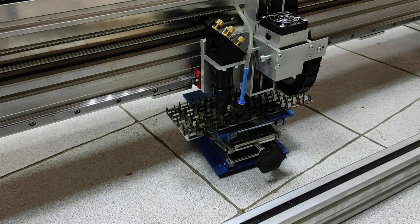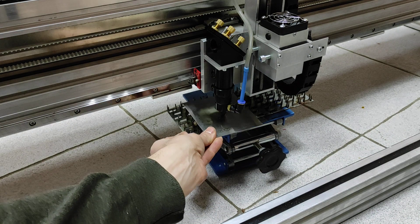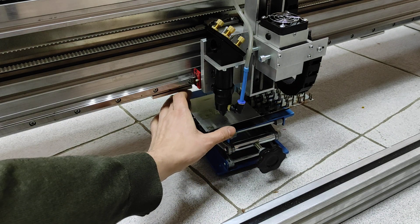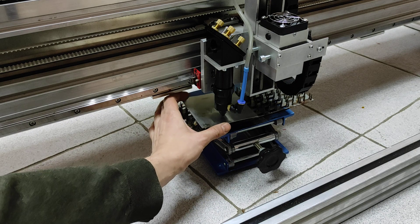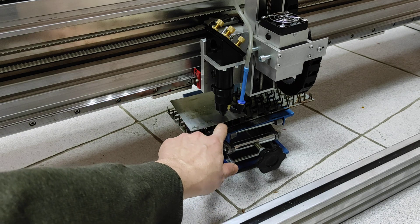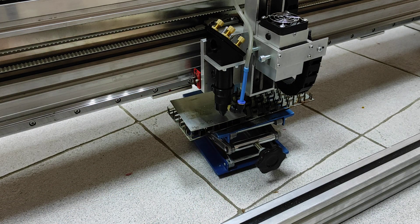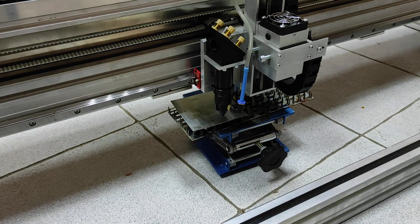Everything is ready. I'll put it over here. You also need to remain in focus — it's very important. The focal range from the end of the nozzle to the surface should be something like two to three millimeters. So we're ready and let's start the engraving process. I'll use a speed of 50% and 50 millimeters per second engraving speed.